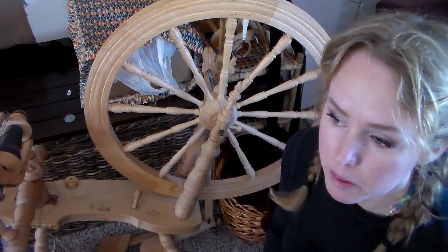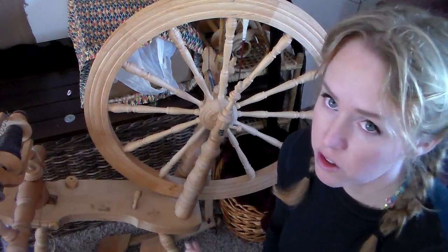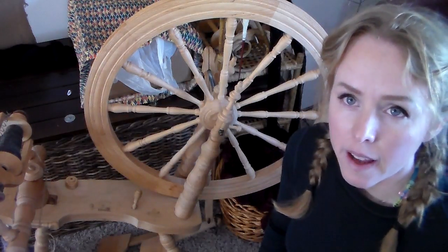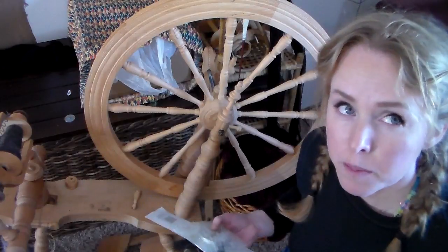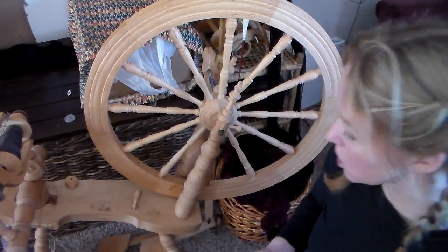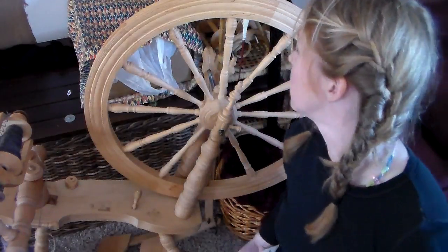Hi guys, so I have been spinning hundreds of hours on this wheel. I got it last year and it is a Kromsky Symphony. I really love it and I wanted to show you.